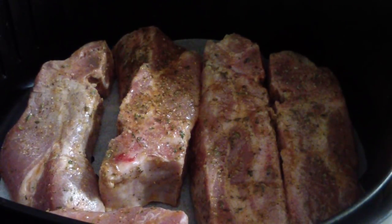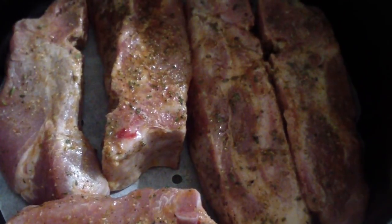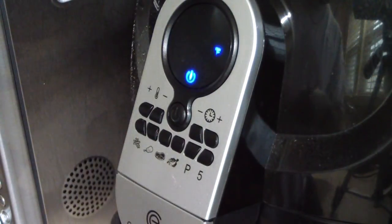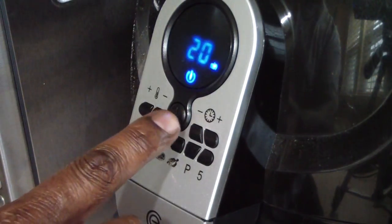I wasn't sure if all of them would fit in my air fryer basket, but they all fit in there nice. Let's get it in the air fryer. I'm gonna do 370 degrees for 20 minutes, flipping at 10.